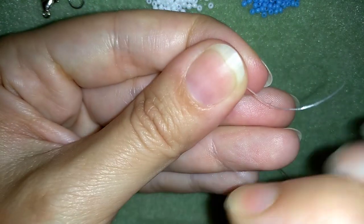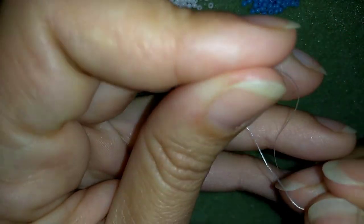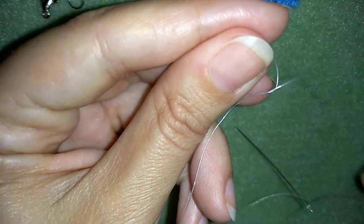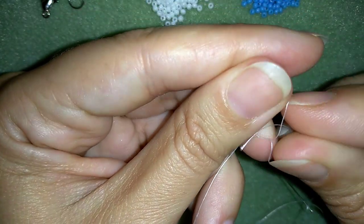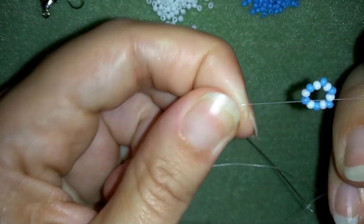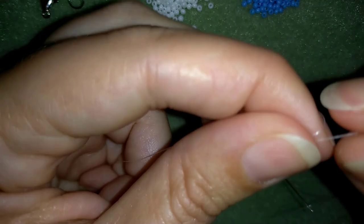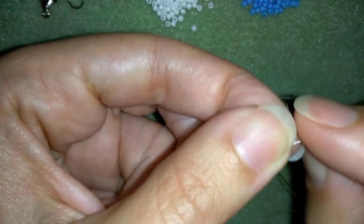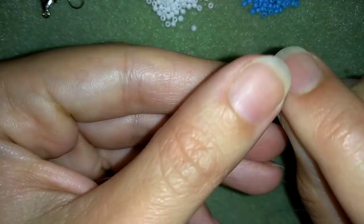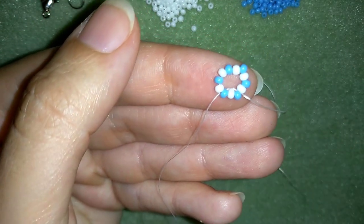I will stick my needle in my mat and what I want to do is make a knot. I'm making a knot by making a loop and going twice through the loop — this is called a half hitch knot or a surgeon's knot. I will make one more knot just to be sure that everything is nice, tight, and secure, and I won't have surprises with this assembly.